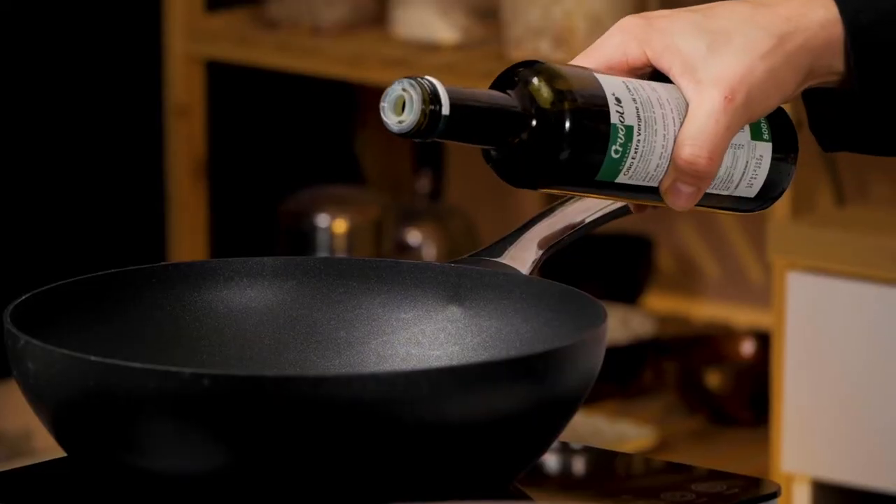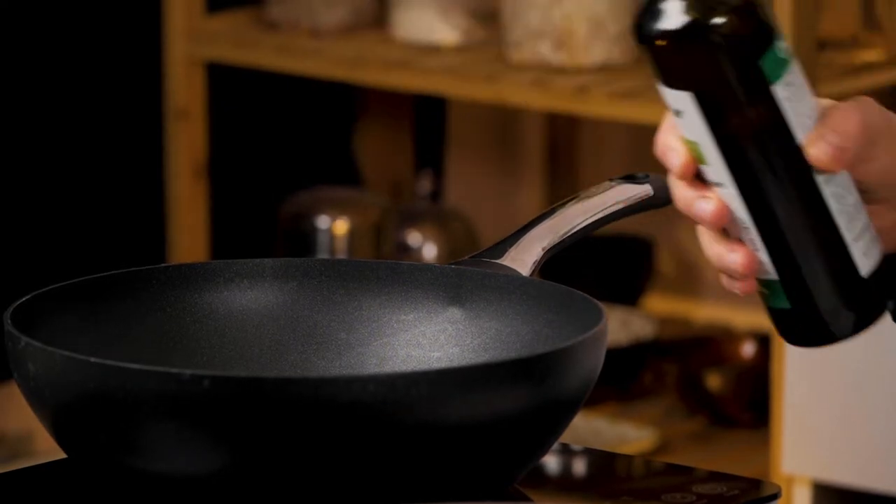Bring the pan to around medium-high heat. Add a little bit of olive oil, and once the pan is hot, add in the onions and fry them for around three minutes. Together with the cumin, then add in the garlic and fry again for another two to three minutes. Throw in the beans, mix it all up, and then it's ready in the pan. Now the pan is hot, so I throw in the onion.